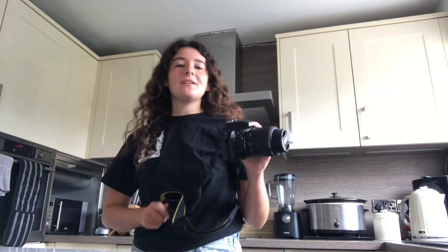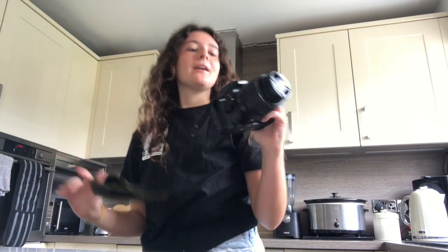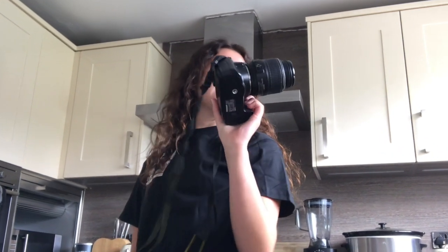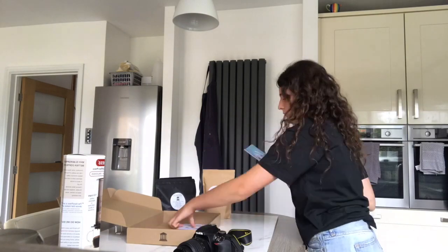This is the camera I will be using today — it is the Nikon. You probably don't care — I'm literally just going to do a timelapse of me shooting, so let's get into it.